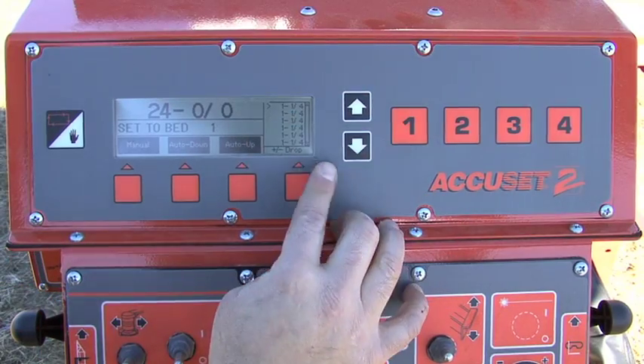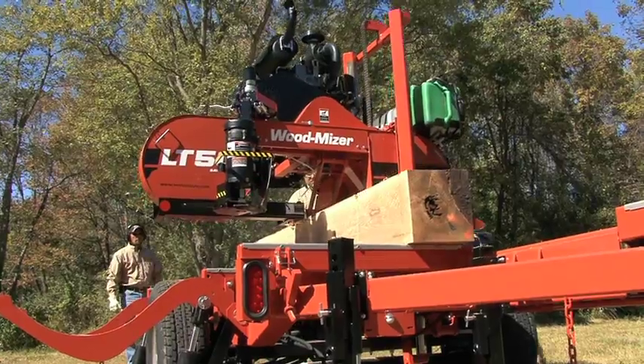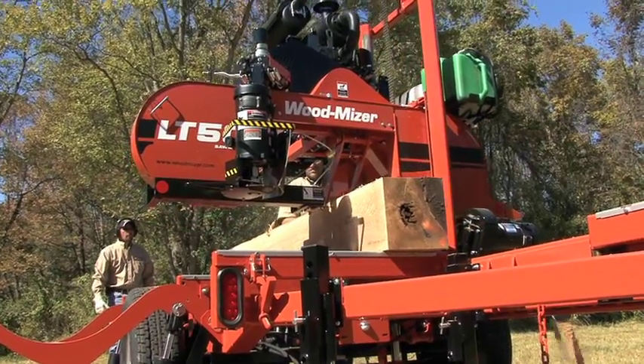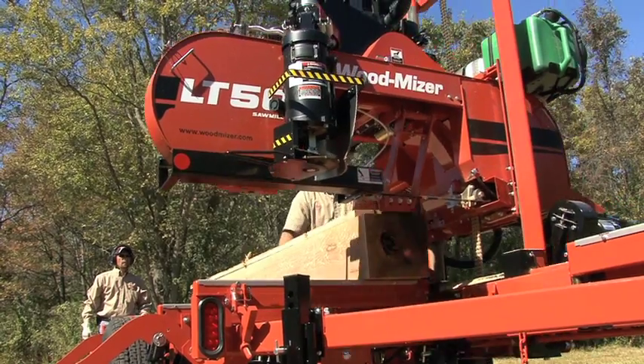The Pattern mode stores 16 programmable sawing thicknesses. When programmed correctly, you'll have the 7x9 cant you want, and the maximum number of 1-inch boards possible.